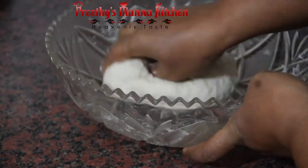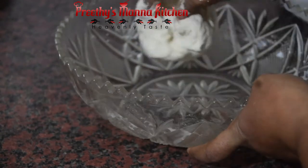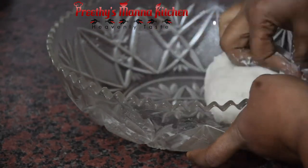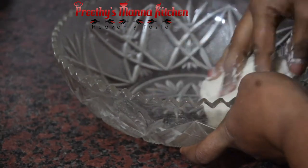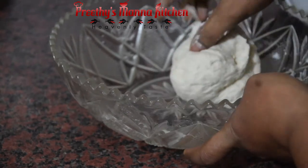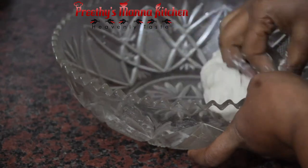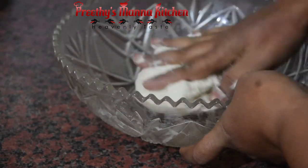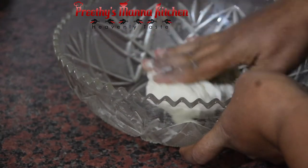We need to make it good. I am using this fast-action dried yeast. We will make it as good as it needs to be. This is a double-size, but we will make it a little smaller.